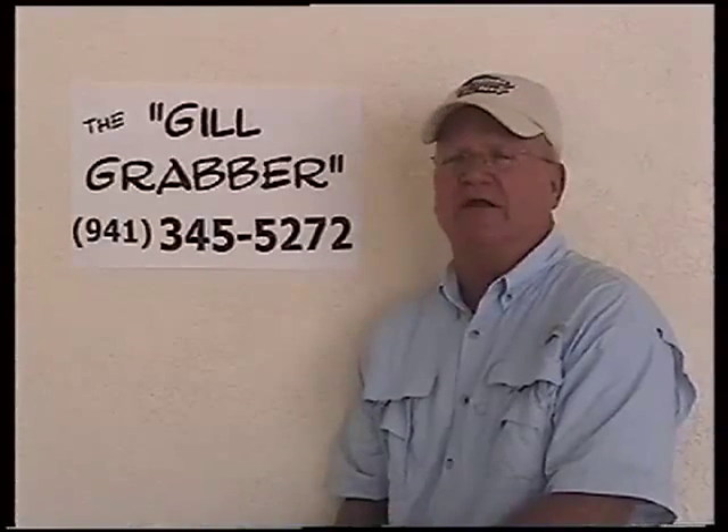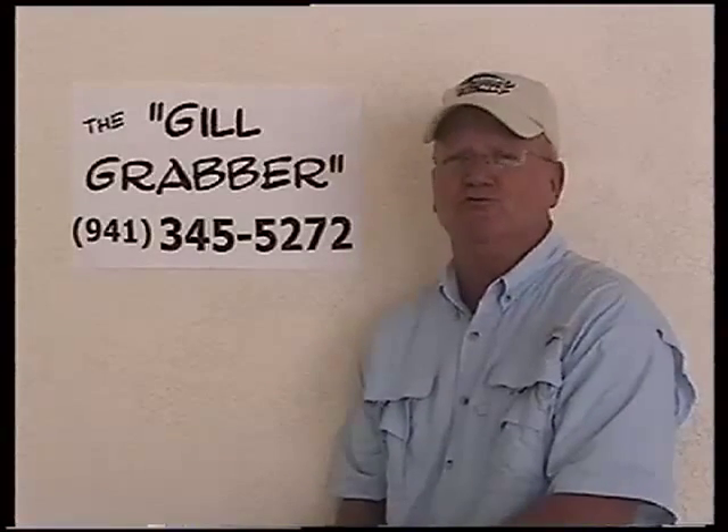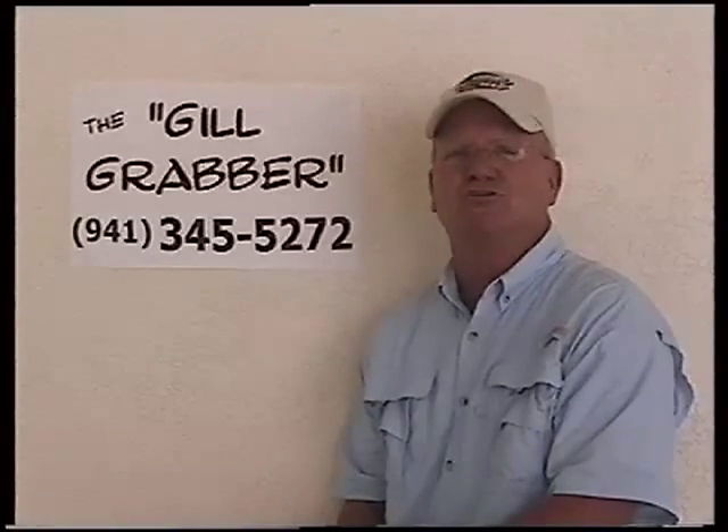Hi, I'm Terry, and I've got an exciting new fishing tool just for you — for every fisherman, men, women, and children.